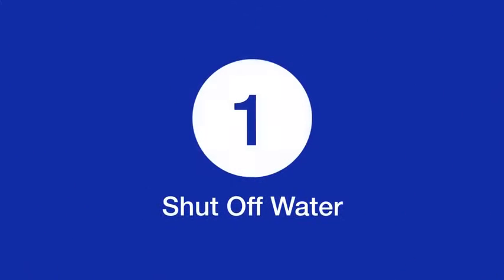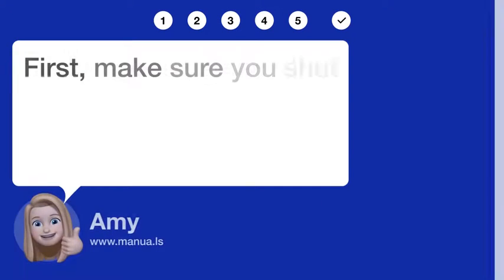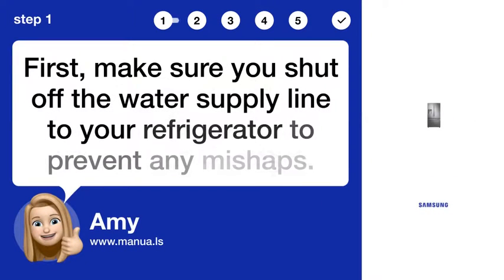Step 1: Shut off water. First, make sure you shut off the water supply line to your refrigerator to prevent any mishaps.